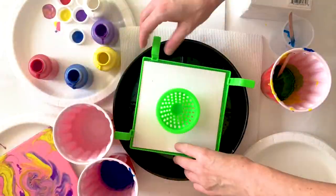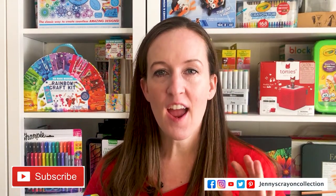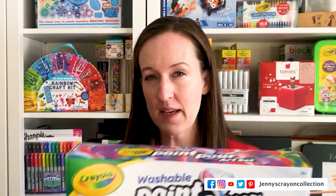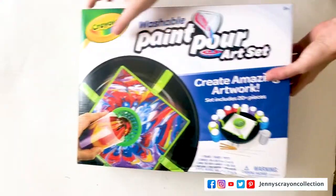Are you excited for the washable paint and pour art set from Crayola? I am super excited. I saw this at Toy Fair and I knew I wanted to try this. Just to let you guys know, I received this from Crayola in exchange for an honest review, but I picked this one out. They let us pick out two toys and I picked out this one and the flower kit — the flowers were so fun to make. You should check that video out, but today we're going to check out the paint and pour set. Let's get this open.